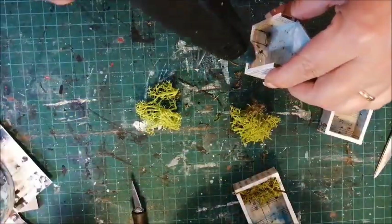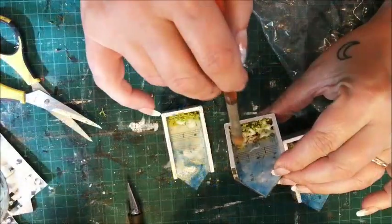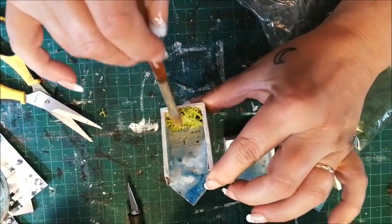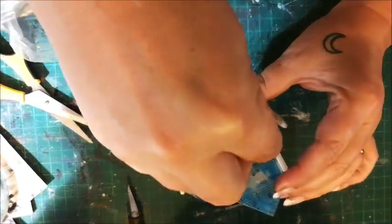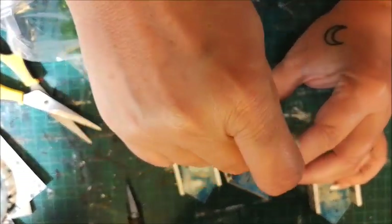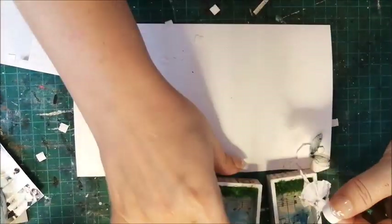I add a pinch of moss. I'm adding some green flocking to give it a more grassy look. Self-adhesive foam squares will hold my little fairies in place.